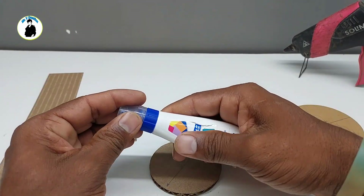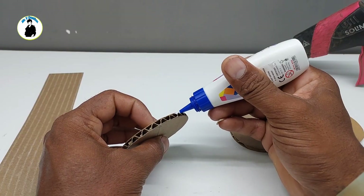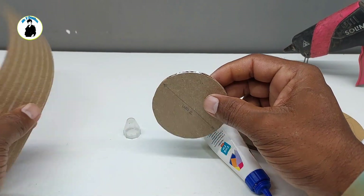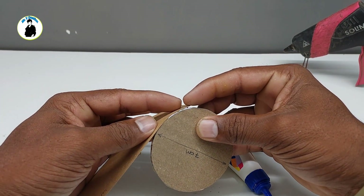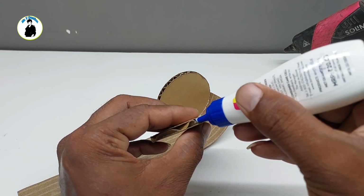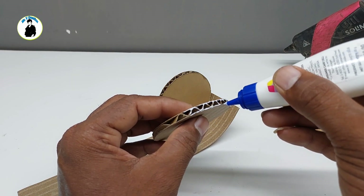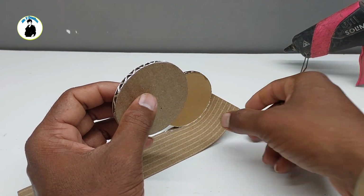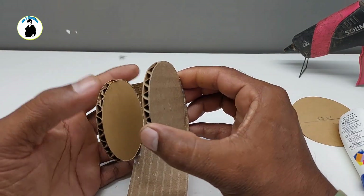Now we will put glue on this circle. We will put it well. Now we will put glue on this circle and we will put it well.